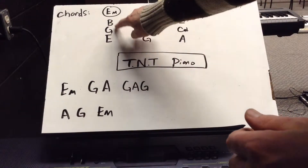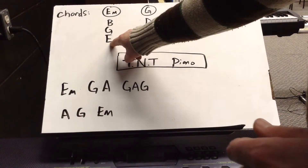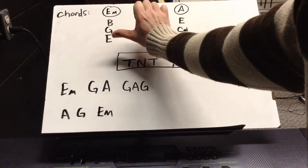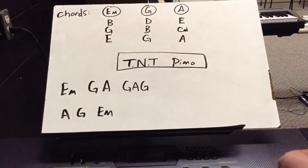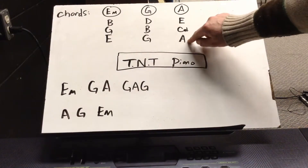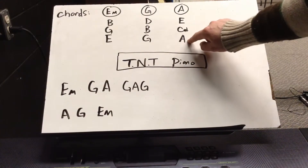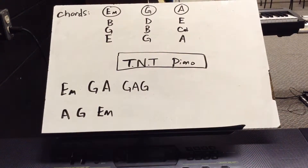E minor is played E, G, and B all at the same time. I always write it down so that the bottom note — in this case it's an E — is played with your right thumb. Same with G major: G, B, and D, all played at the same time, and G is played with the right thumb. A major: A, C sharp, E, A — played with the right thumb. Whatever other fingers you've got to use for the other notes, just do it. Make it work.